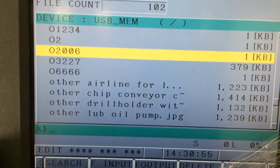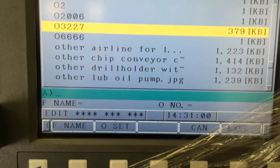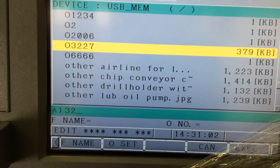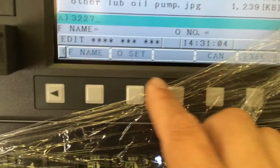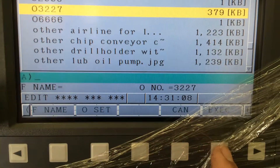I'm going to send this one in. And the file input. And the 3227. And the OSAT. And the SQ. Thank you.